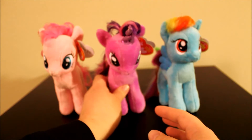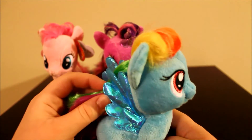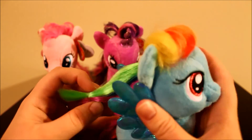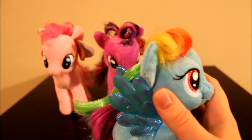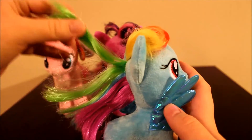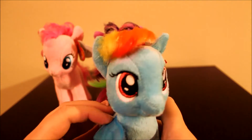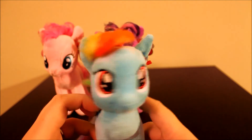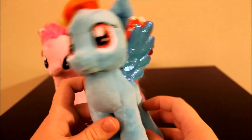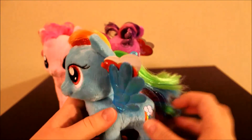And then Rainbow Dash — her mane had the elastic in it too, so just pull it out. There is her mane; let's pull her wing back. Her bangs actually sit okay. Her eyes are very nicely sewn — they look like the ponies, not funky looking or anything like some other plushies.